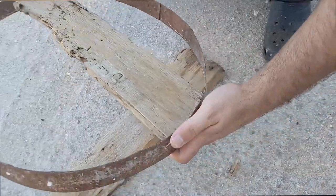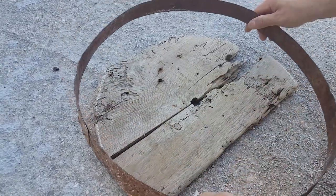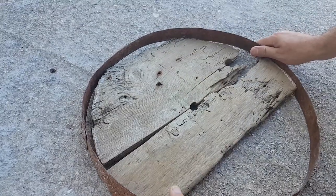Then we took the piece of wood that we cut and placed it in the iron ring to see if it was okay or needed adjustments. Then we proceeded in the exact same way for the second piece of wood. It's time for the chalk again.